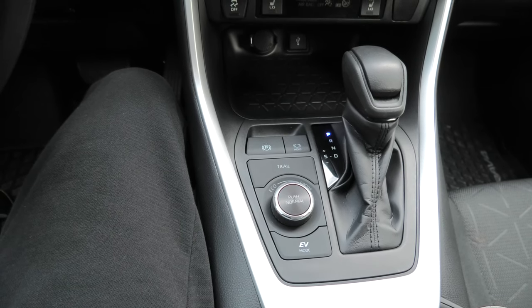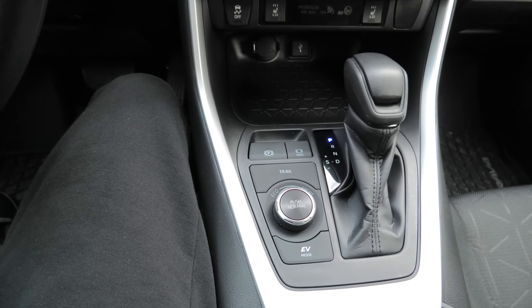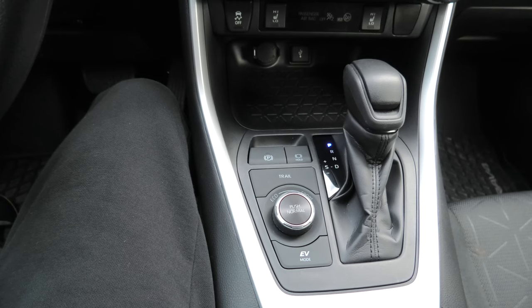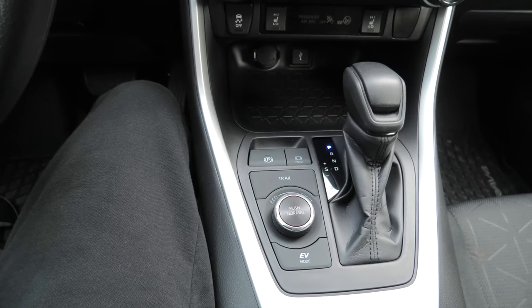Automatic mode should be on by default. If it's not, I will show you how to turn it on at the end of the video. In automatic mode, the parking brake will be set or released automatically according to the shift lever operation. I'll show you how it works.